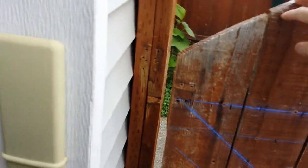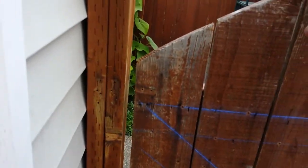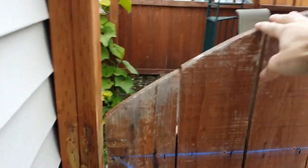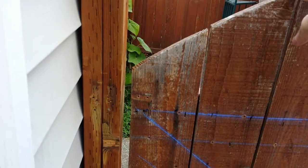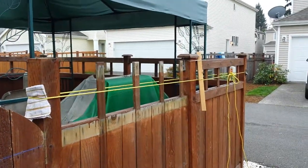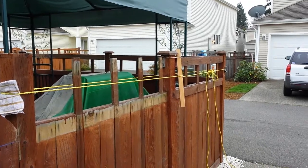Currently, fence in place, I've got a nice uniform gap from top to bottom. Perfect. I need it to stay that way once I have removed my compression cord here.